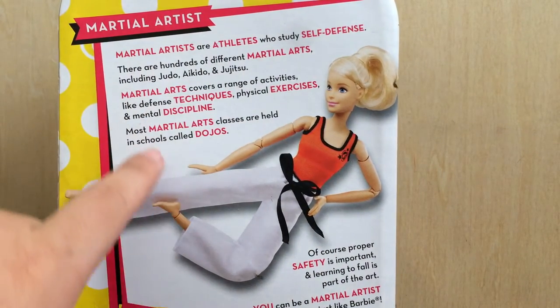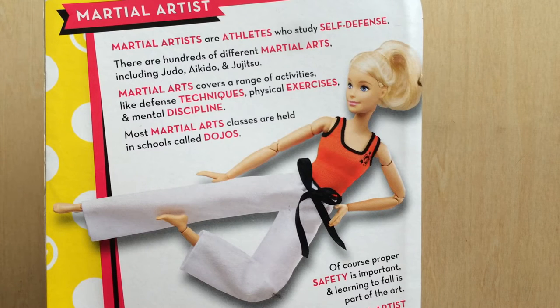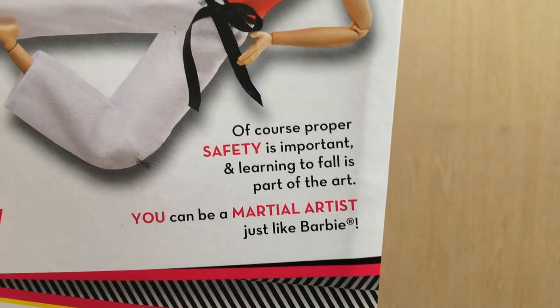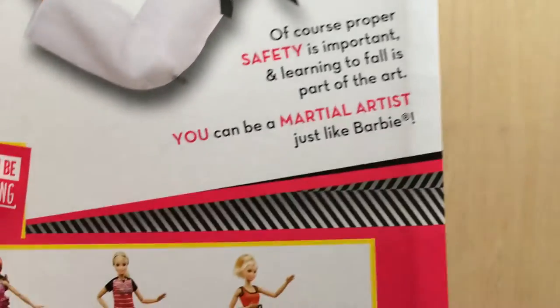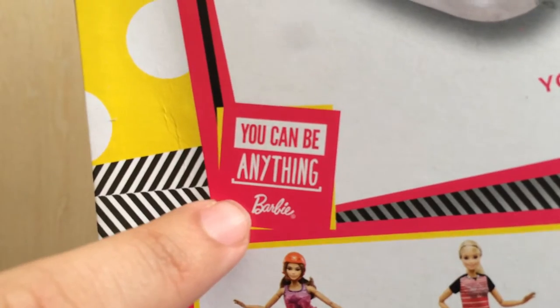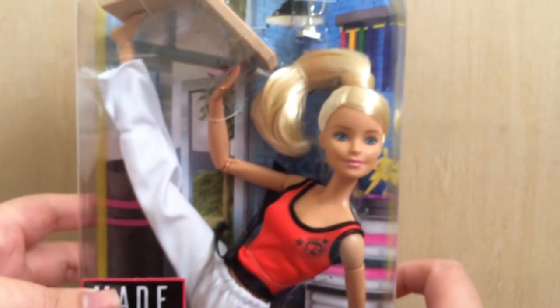On the back of the box there's a description of what a martial artist is. It says: 'Martial artists are athletes who study self-defense. There are hundreds of different martial arts including judo, aikido, and jujitsu. Martial arts covers a range of activities like defense techniques, physical exercises, and mental discipline. Most martial arts classes are held in schools called dojos.' And then it says proper safety is important and learning to fall is part of the art. 'You can be a martial artist just like Barbie.' My favorite logo and quote: 'You can be anything' — because it's true.